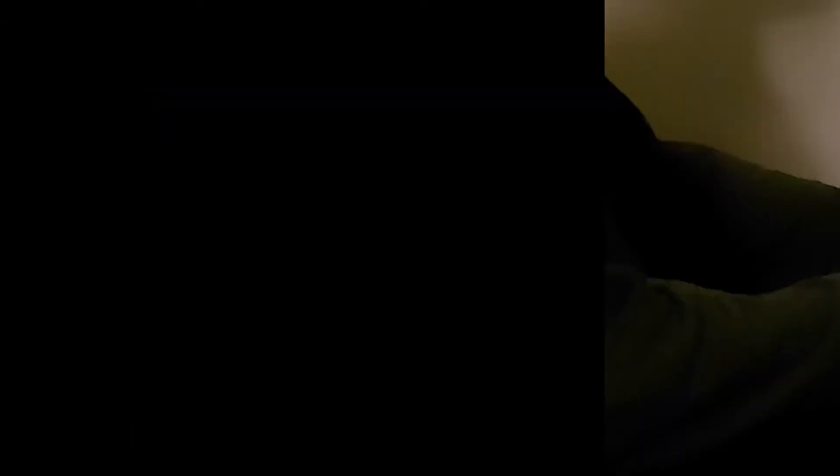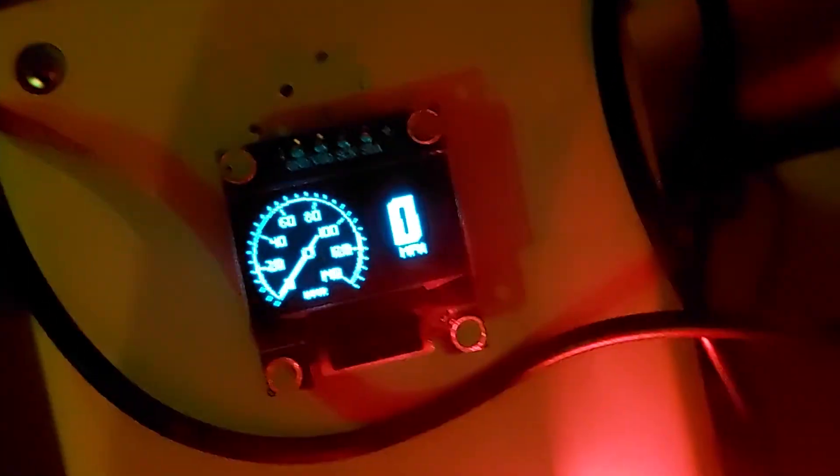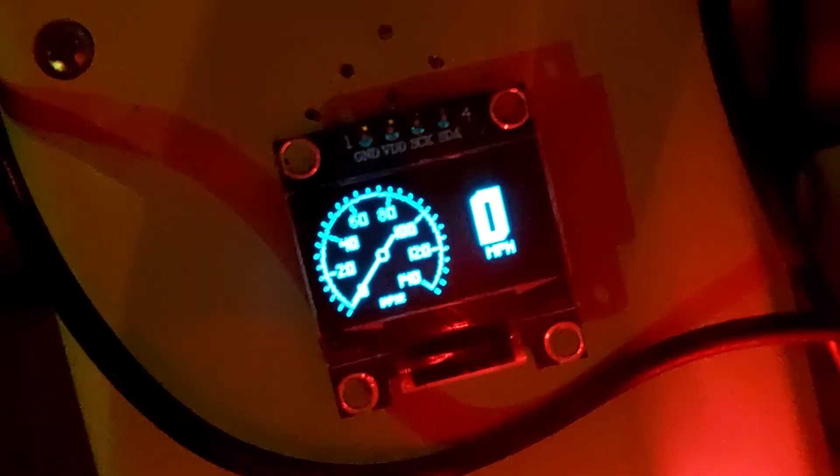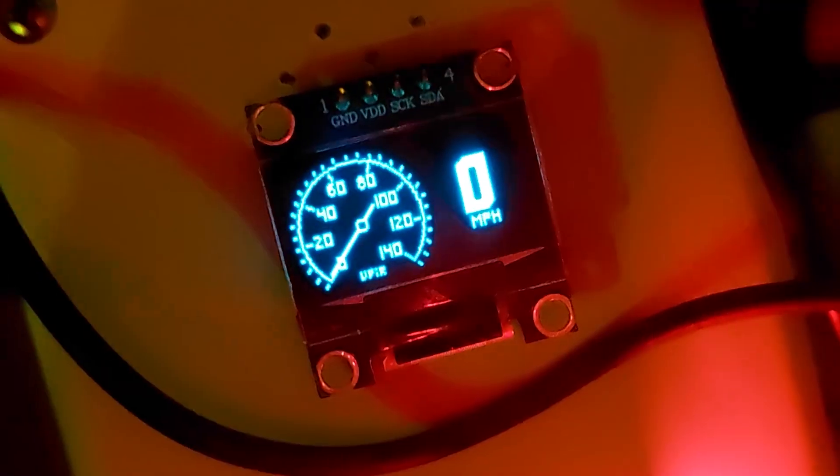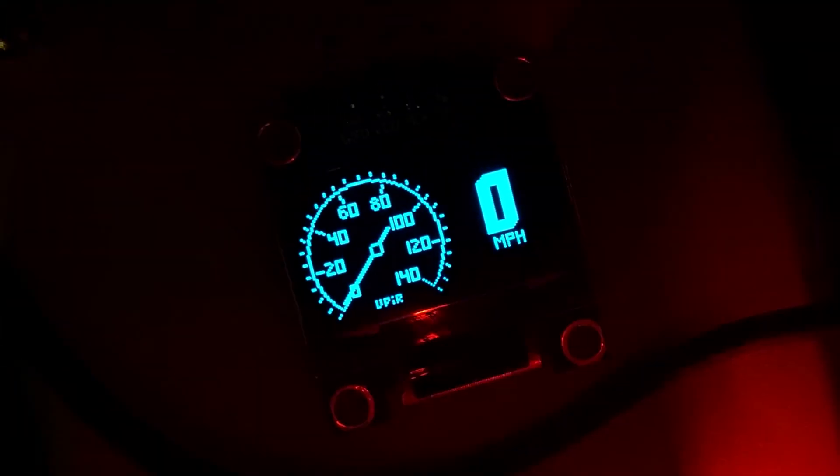I waited a long time, but it only shows zero. I even changed the program several times, but the problem wasn't solved. I don't know where the problem comes from.